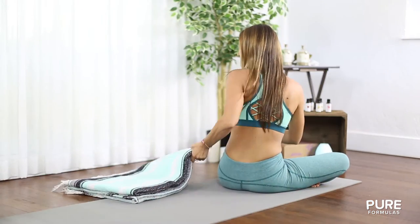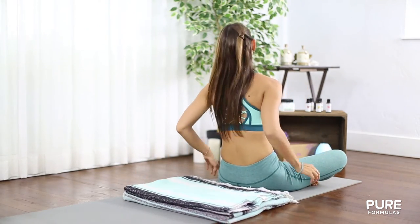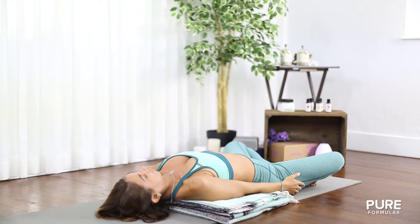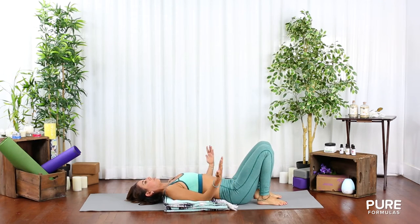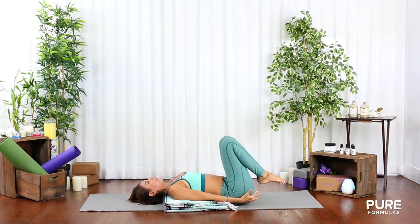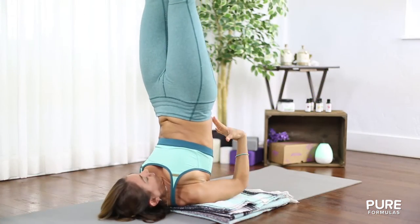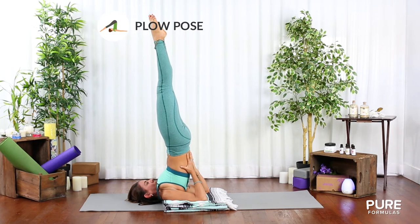First, place two blankets folded in a square that will cover the width of your mat. Lie down so your shoulders are on the edge of the blanket and your head is on the mat. Bring your pelvis and legs up, supporting your back with your hands. Keep your legs as straight as you can — the longer you stay, the more effect you'll feel.